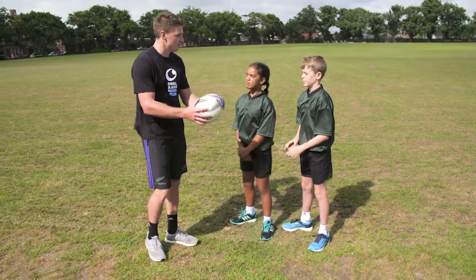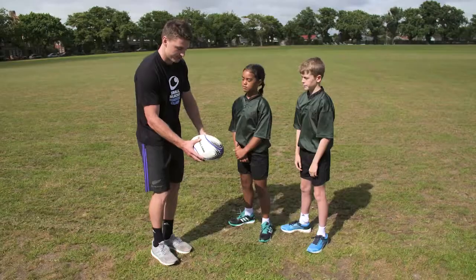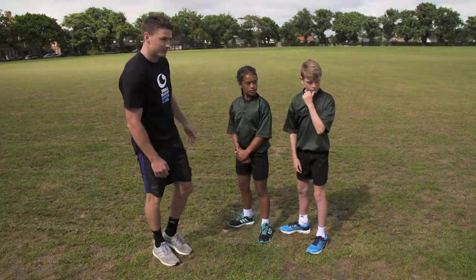So the basic kick: put two hands either side of the ball, and basically you're just dropping the ball onto your foot. Too many kids these days throw the ball up and wait for it to drop down. Minimize that drop by simply dropping it down onto your foot with the follow through. Really simple.